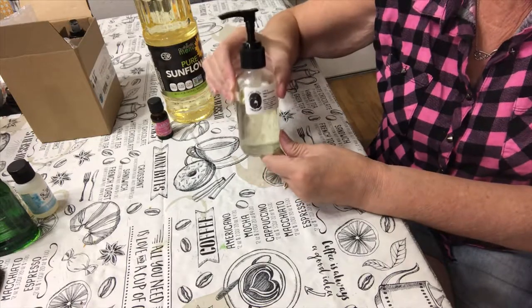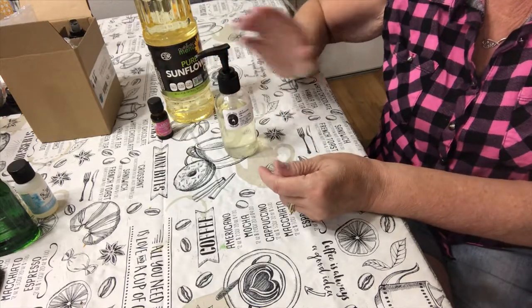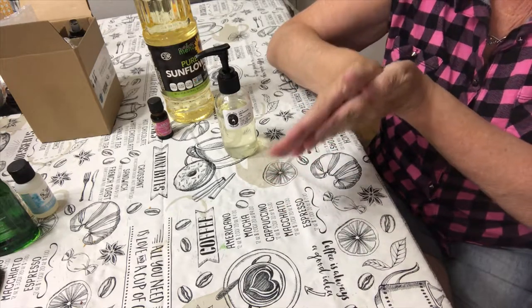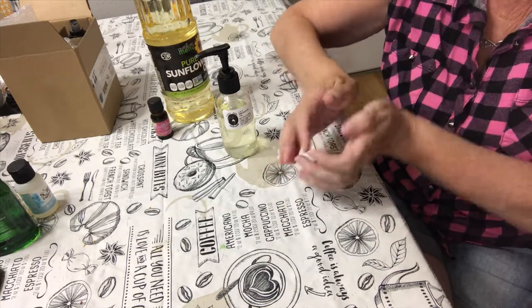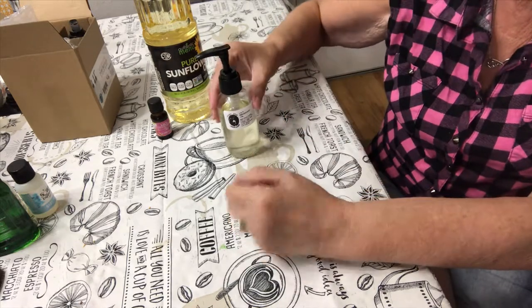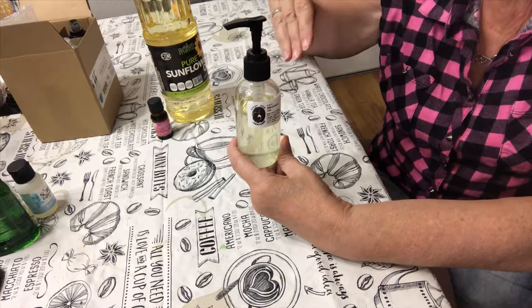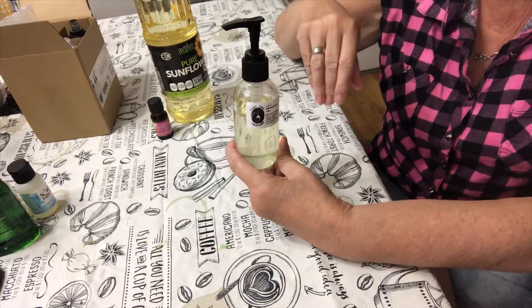When you give or get a massage, it can be skin-on-skin rubbing and that would cause friction and it wouldn't be very comfortable. So if you have massage oil, that will give you a smooth, comfortable, enjoyable massage.